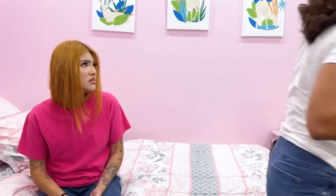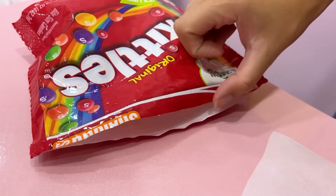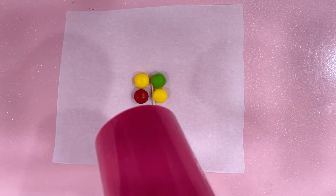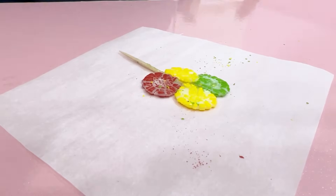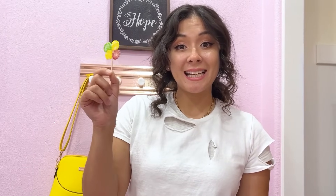Lily, I got candy for the movie. Seriously, Mom? Skittles and gummy bears? I don't want to eat that for the movie — I want a lollipop. A lollipop? I guess I can fix that. First, we need some wax paper and a hair dryer. Then we grab four gummy bears. Now we need the hair dryer. Then grab four Skittles. Place them on the wax paper. Just let the candy cool for a couple of minutes. Now it's ready for Lily to eat. Lily, I'm back with the candy. Whoa, did you make it yourself, Mom? Yeah, I hope you like it. It's so good.